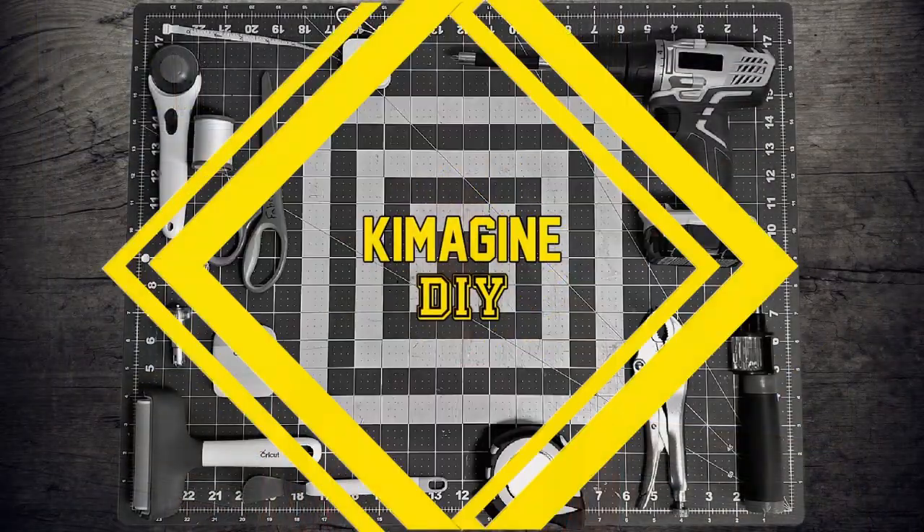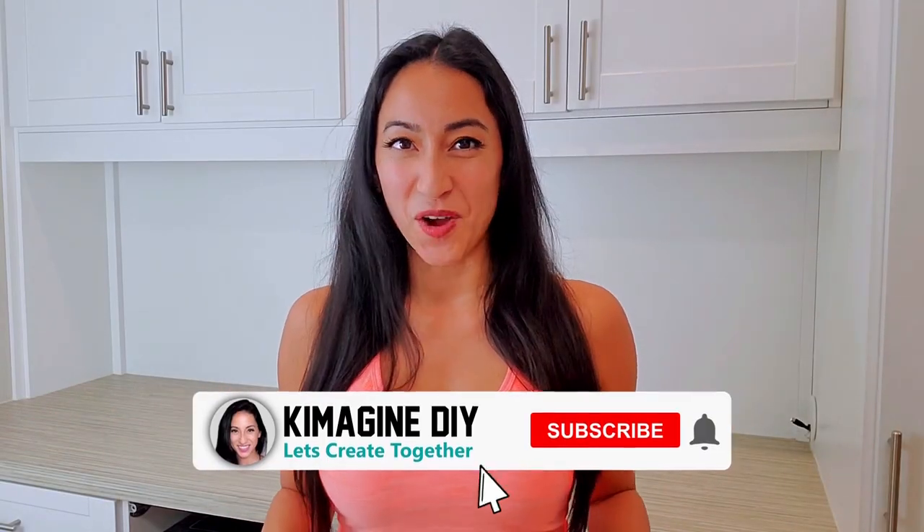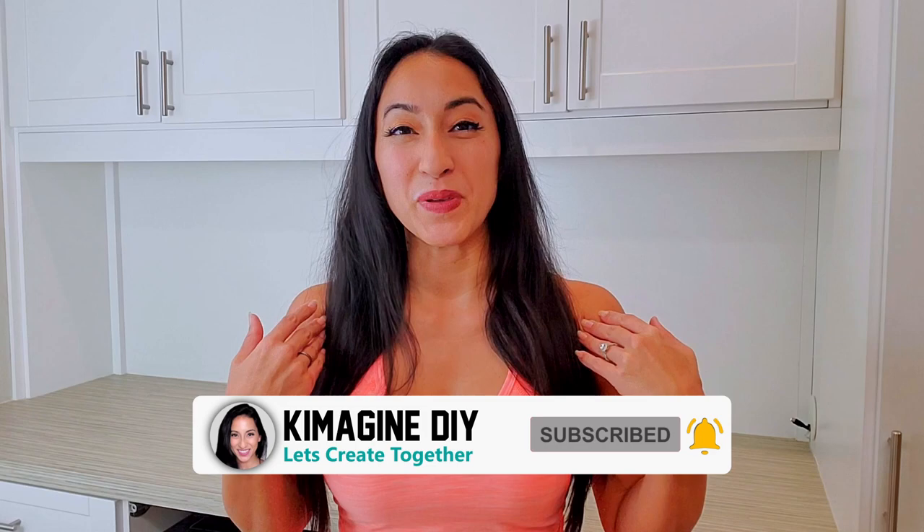Want to know how to use peel and stick for a backsplash? Well then keep watching for the step-by-step tutorial. Hi, my name is Kim with Kimmagine DIY, where I hope to help you imagine the possibilities with DIYs and crafts. If that sounds like fun, consider subscribing. Now let's jump right into this project.